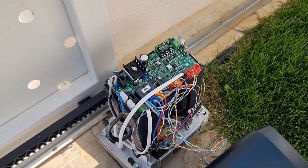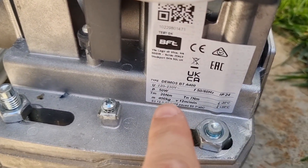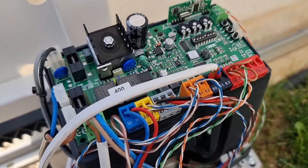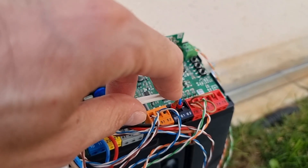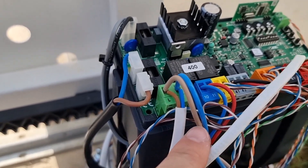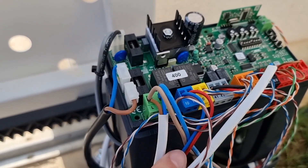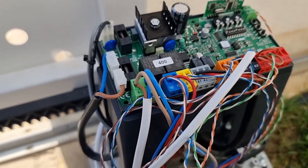Okay guys, so this is the motor — the model in my case is a BFT Deimos BTA 400. This is how the control unit looks like. As I told you, I created two cables: one to send the impulse to the control unit, and the other one is connected to the power supply of the gate. As you can see, these are the main power supply wires coming from the main electrical control unit of the house, and I connected this wire in the same place.